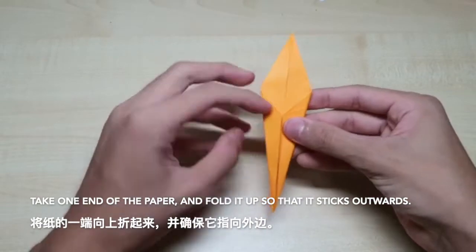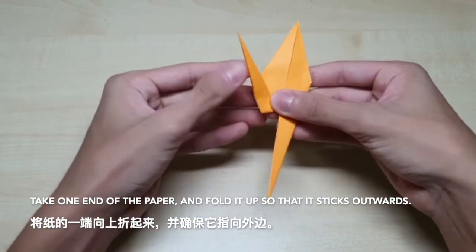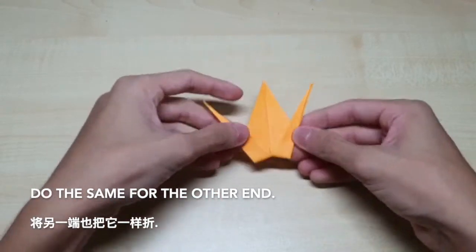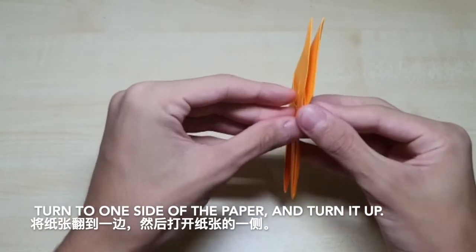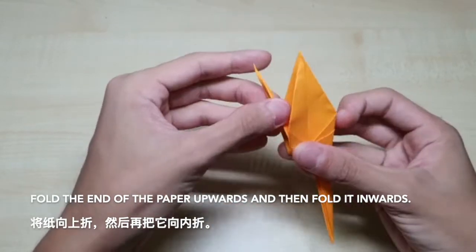Check one end of the paper and fold it up so that it sticks outwards. Do the same for the other end. Turn to one side of the paper and turn it up.